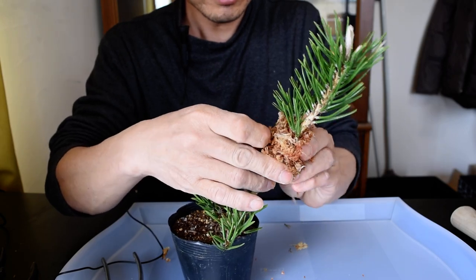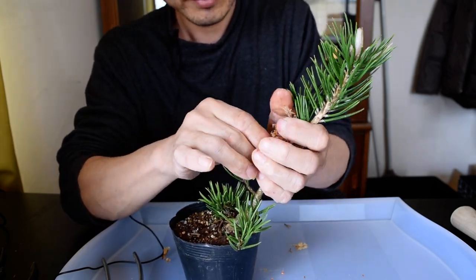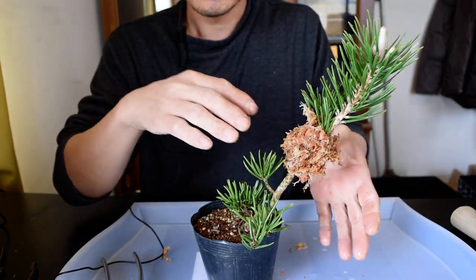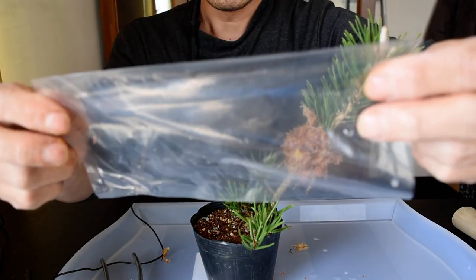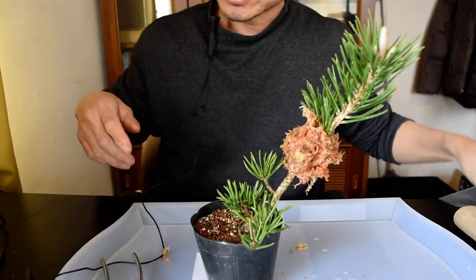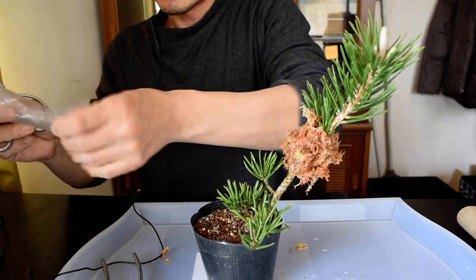Pass it here like this. After this, I cover it with this — it's just a bag, a vinyl bag. I'm using this. Cut the bag here.